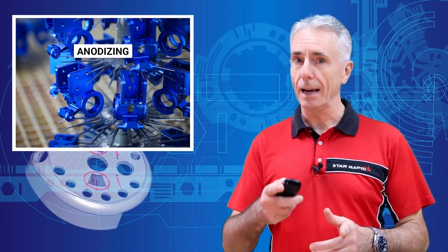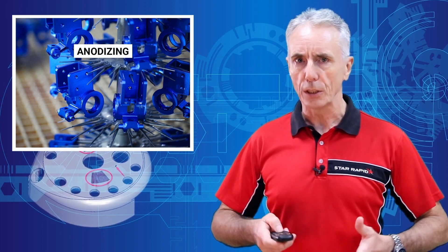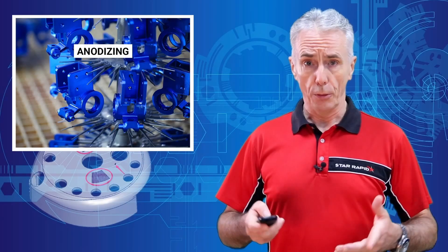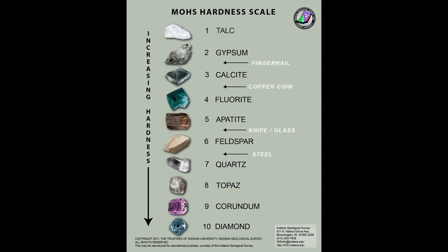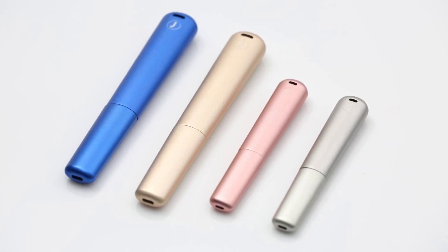Why anodizing? Because it's cool — and because aluminium oxide is rated at 9 on the Mohs scale. The Mohs scale refers to naturally occurring minerals, with only diamond being harder at 10, which means that anodized aluminium has a very hard shell that resists scratching.